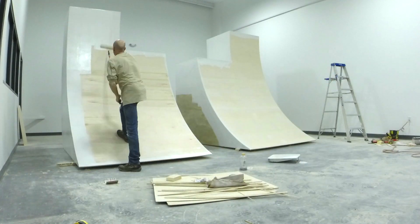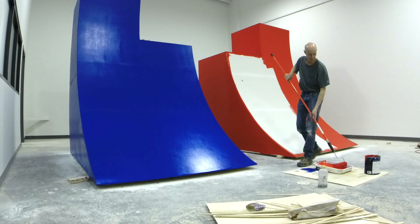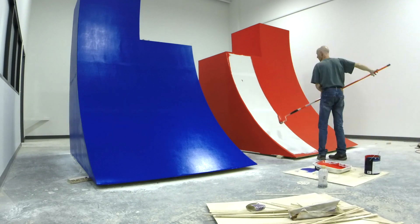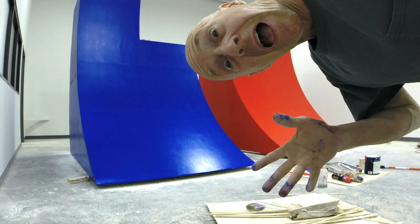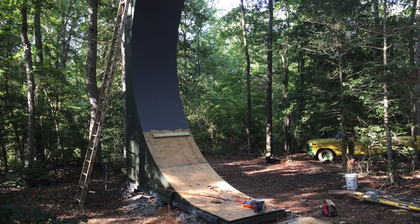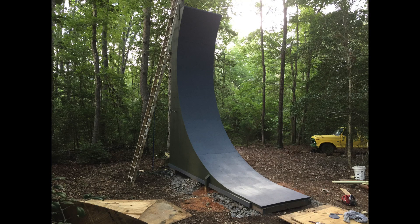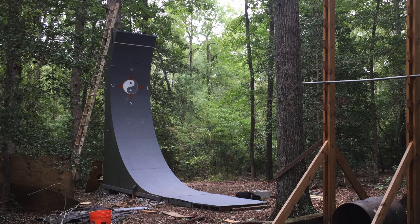To finish the wall, use joint compound or wood putty to fill in any remaining seams and holes, sand it smooth, and apply a primer and paint of your choice. For an exterior wall, I like to use thick textured deck paint to give it good weather protection and some extra grip. Also for an exterior wall, if you can orient the wall where the curve faces south, that will give it the most sun exposure during the day and help keep it dry after a rain.